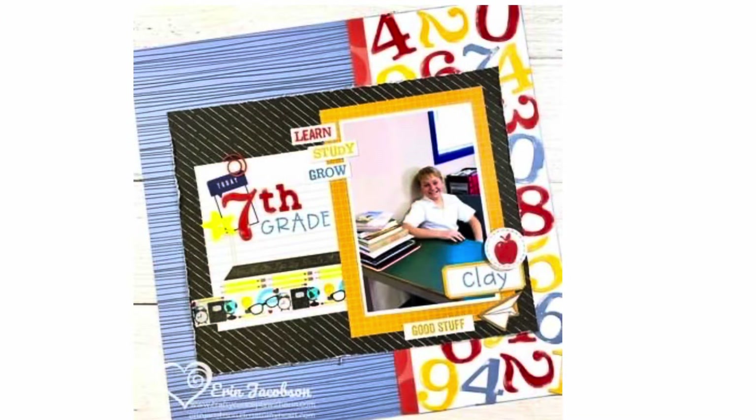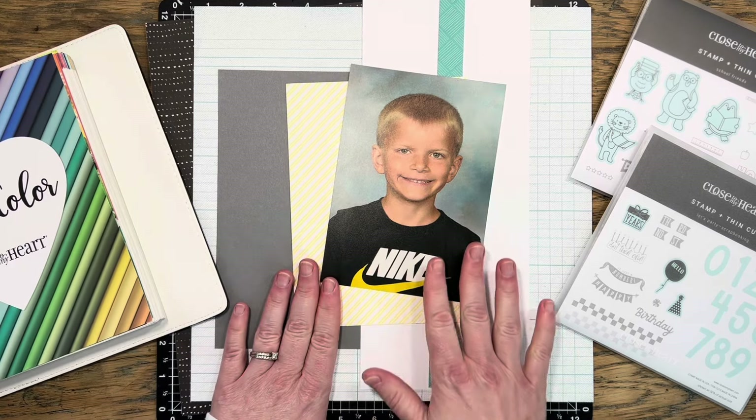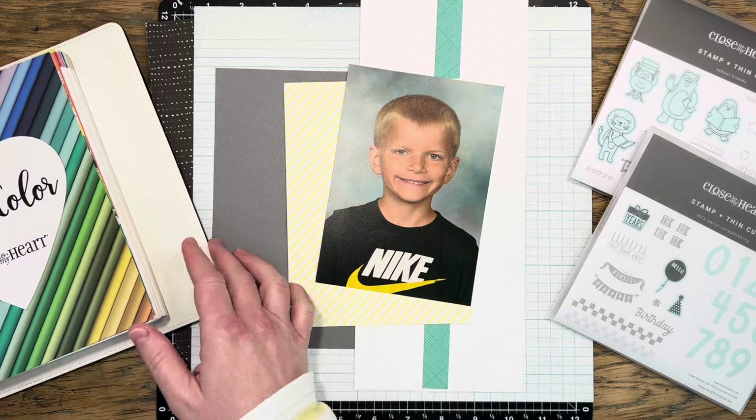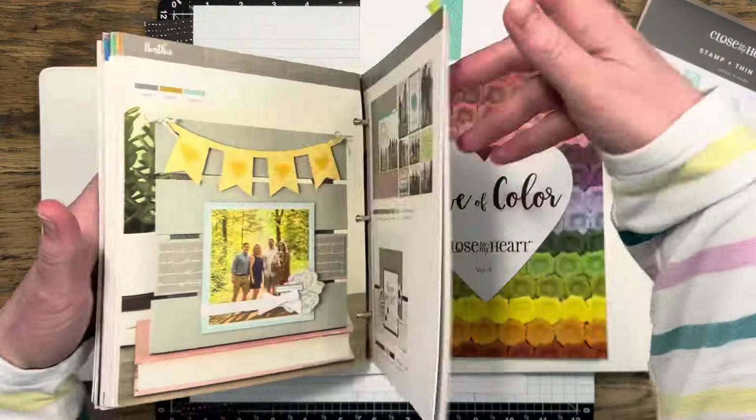I've decided to scrap lift this layout here. I absolutely love so many different things about it, but in that particular video Erin talked about the triadic color theory and she showed how to use a triangle with a color wheel in order to select your complementary colors.